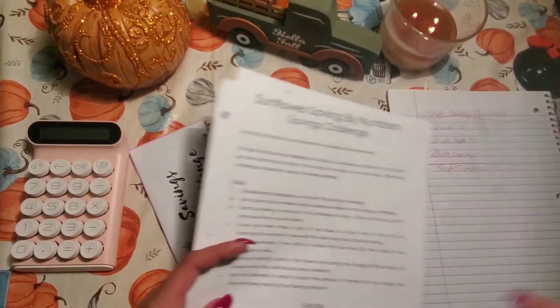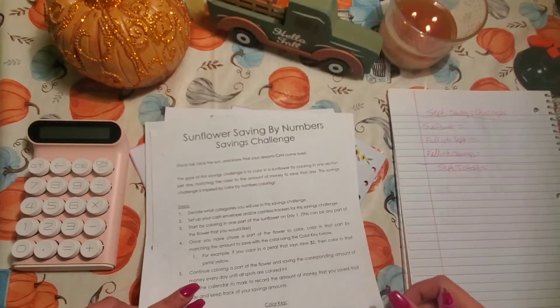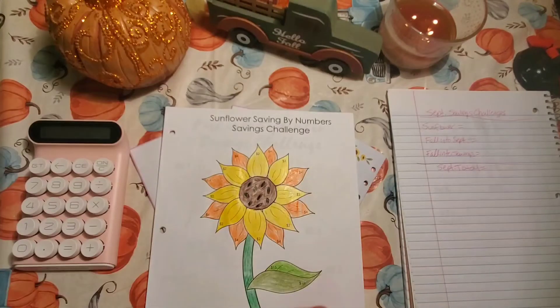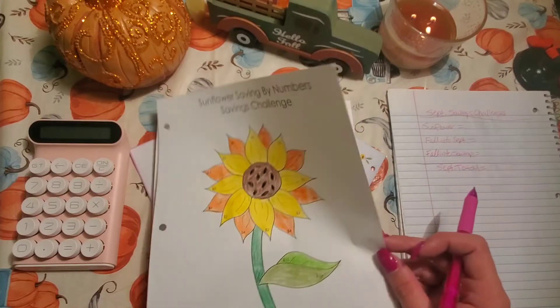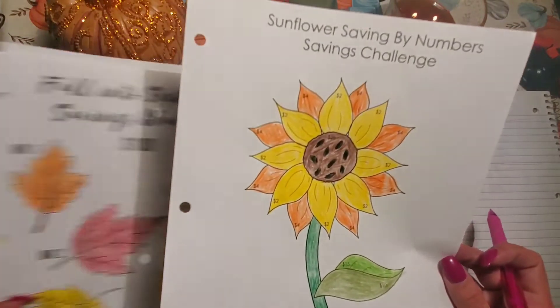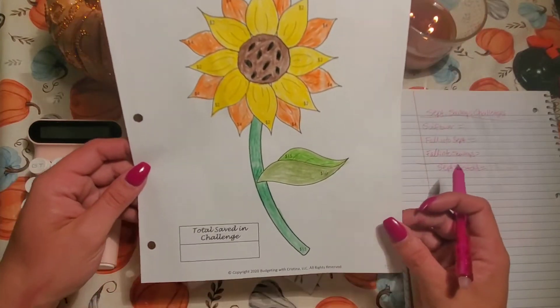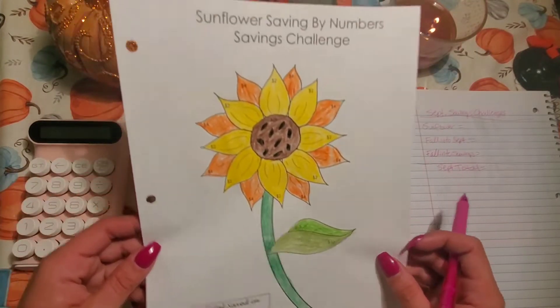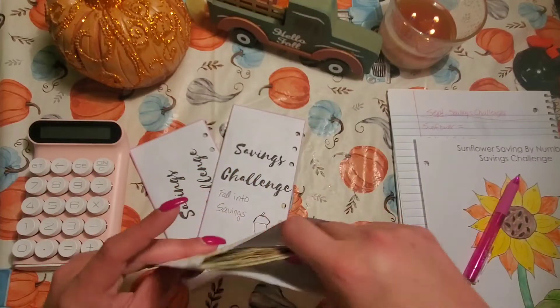My first challenge we're going to look at is my Sunflower Saving by Numbers Challenge by Budgeting with Christina. Here is the final coloring job that I did — it's not great, but still, it is what it is. I saved money, right? Let's see how much money I saved.